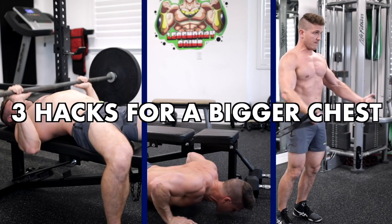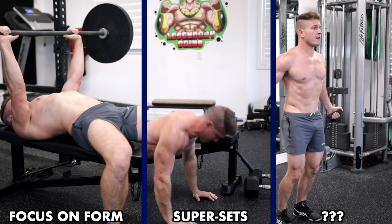Before we get started, as always, if you want the tips to keep coming and you want the videos to stay short and sweet, make sure you subscribe and give that like button a good smash to not only support the channel, but help boost the YouTube algorithm. Alright, three chest hacks to get you on your way to double-D gains.